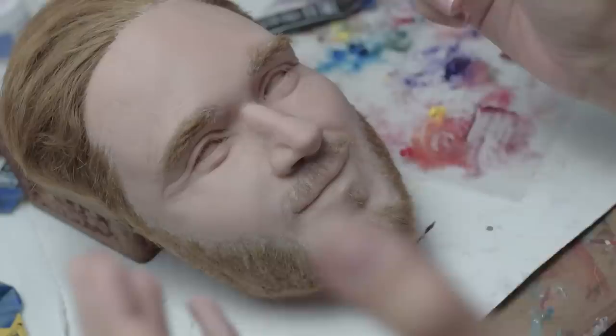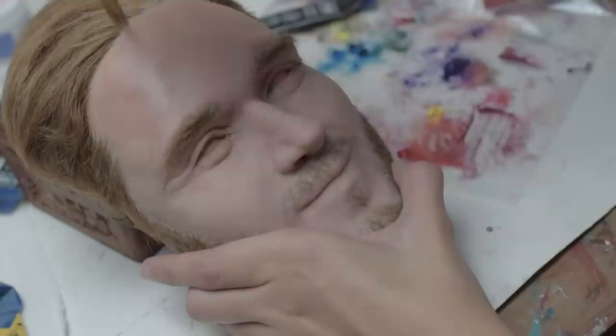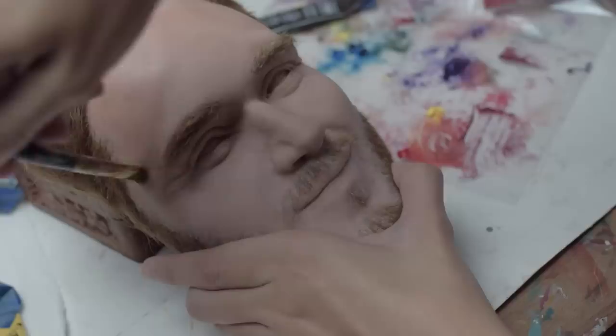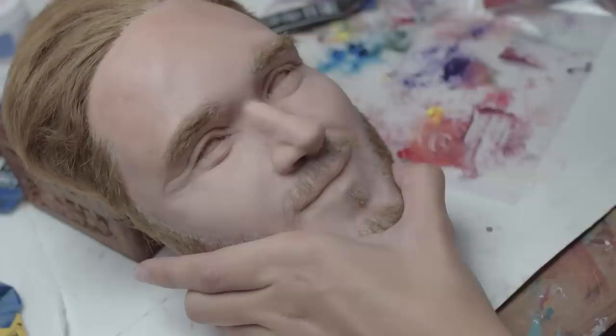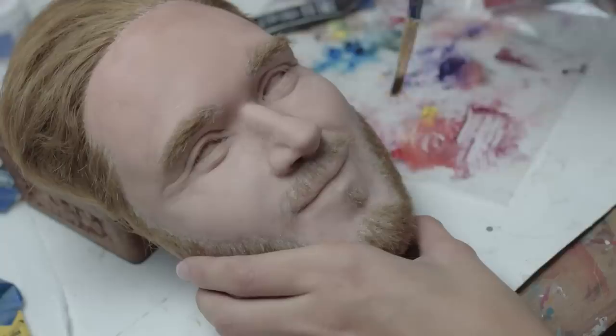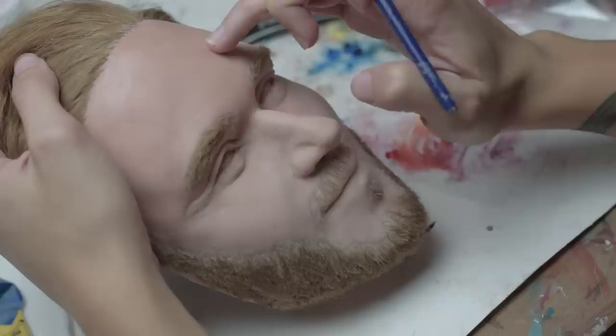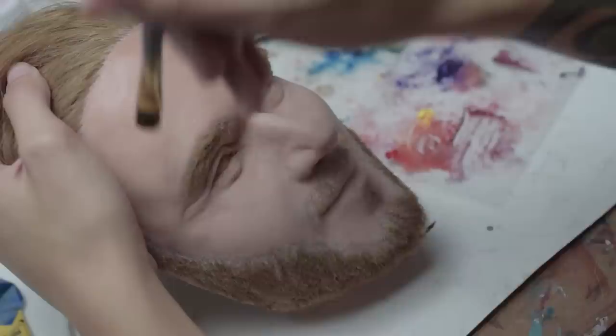We're gonna start with the forehead area, carrying that peachy color across. Something to keep in mind with this paint is that it does not dry like regular paint, so you're gonna want to work from the top down — if you work from the bottom up you're gonna keep smearing. To really give it a natural look, I'm just kind of blotching, because our skin is usually not perfectly smooth or an even color, to give it a more realistic appearance.